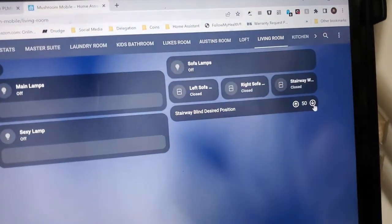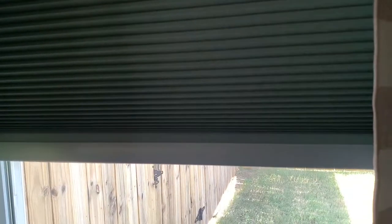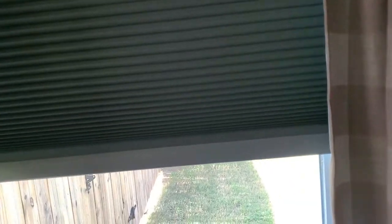What you need is a counter and an input number helper. The input number helper is for the UI, and the counter helper is going to track where the blind is. You need an automation that tracks when the blind starts closing — it's going to show closed or opened. By the way, I'm using a Bond Bridge with the Bond integration for Home Assistant.